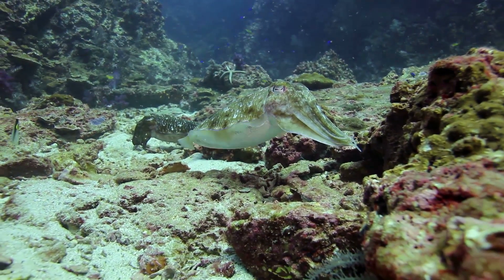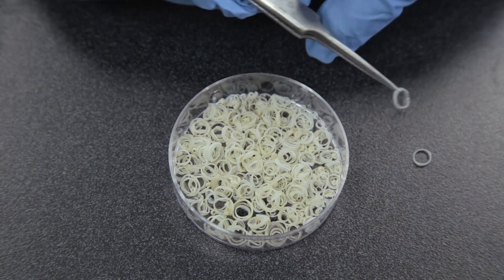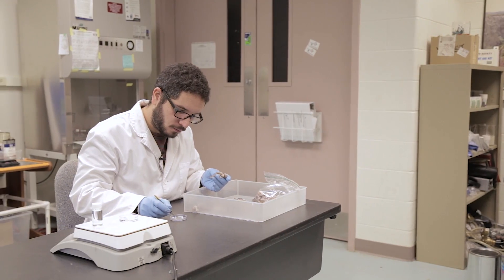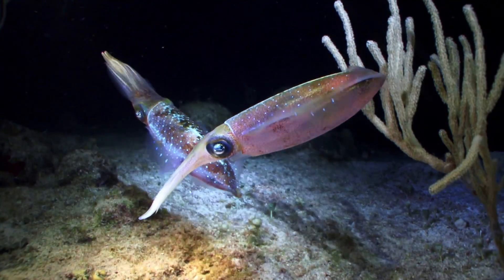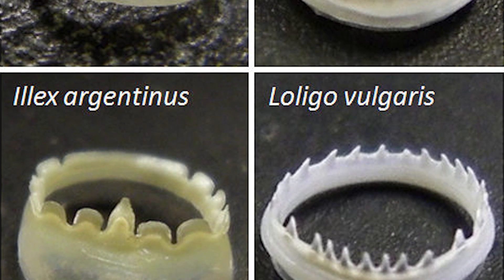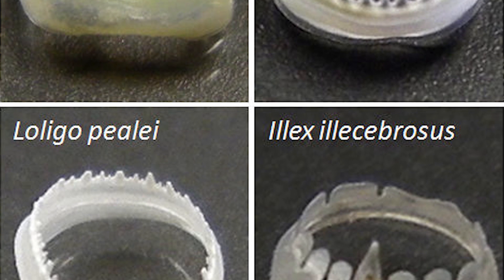It turns out that squid teeth contain a protein with soft and hard parts that work together to help make the teeth strong and flexible. In the squid, if the teeth are broken, they can self-heal. The soft parts in the proteins help the broken proteins fuse back together in water, while the hard parts help to reinforce the structure and keep it strong. It's these unique properties that inspired scientists to develop a coating made from the squid teeth proteins.